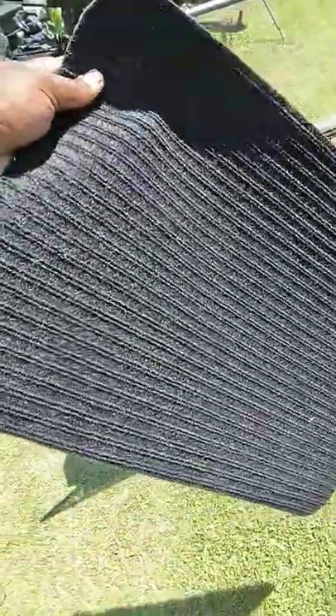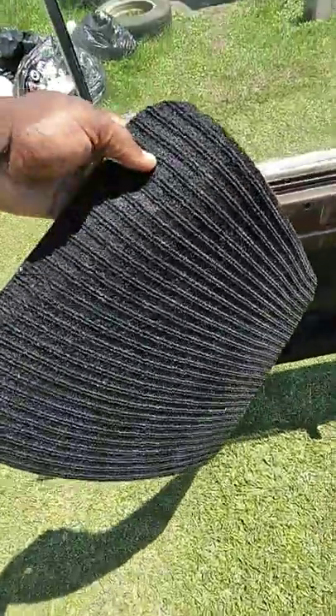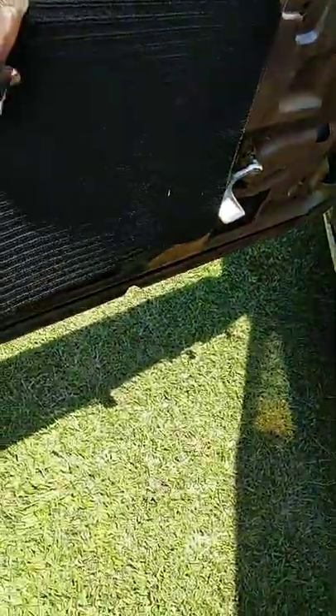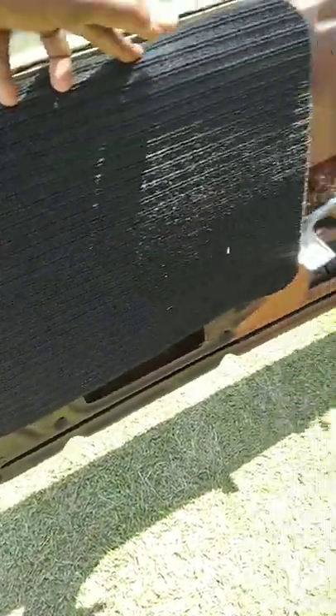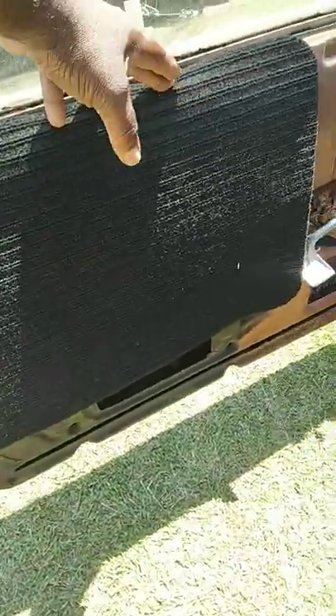I came up with some ideas for the 64 SS Impala here. I can put some felt stuff you get out of Dollar Tree right here, put it in the spray adhesive. You can fix up a car really reasonably cheap. You can use spray adhesive around the doors and use this felt stuff.